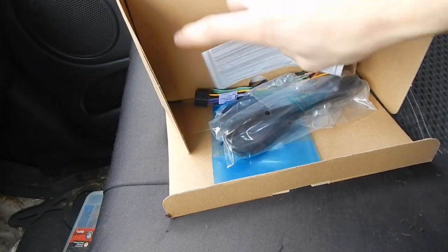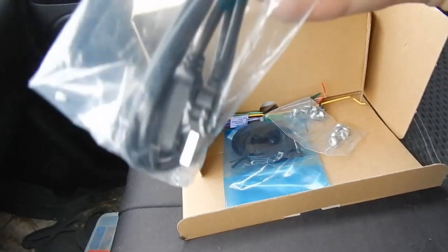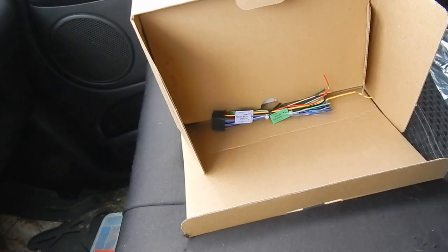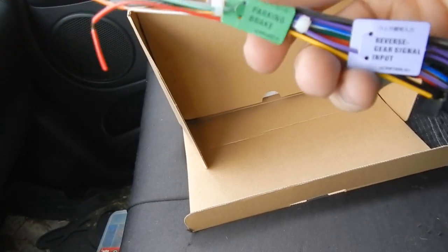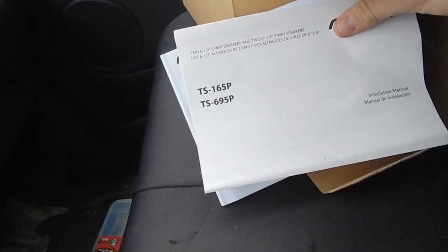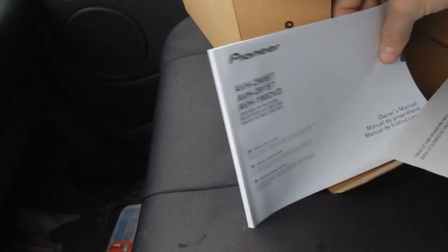I went with a Pioneer head unit — the Bluetooth version. Got some cords here, we'll have to figure all that out, some bolts and stuff, a mic because you can call people with it but I'll probably never use that. Another cord — don't really know what this one's for. System remote control, reverse gear signal — we probably won't be using that.